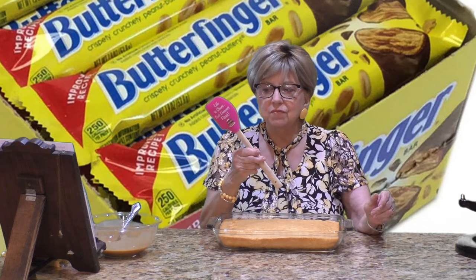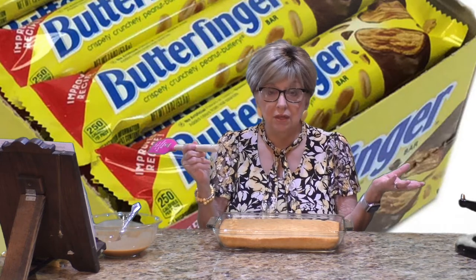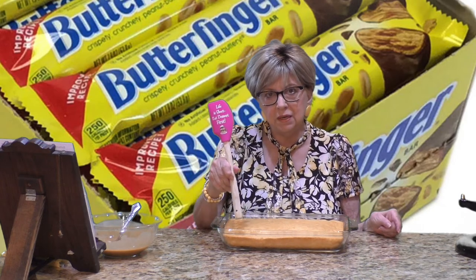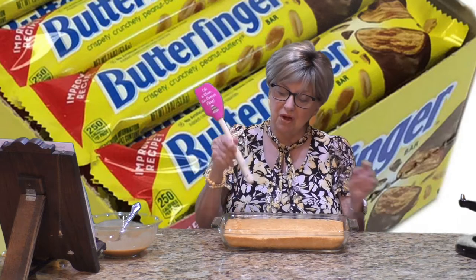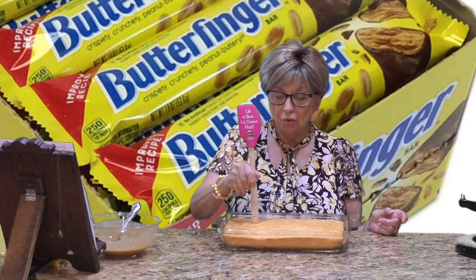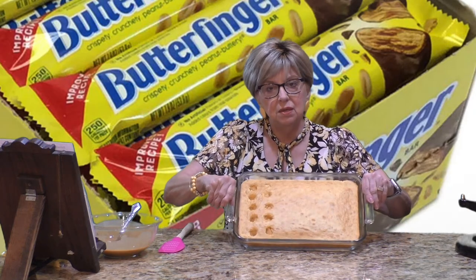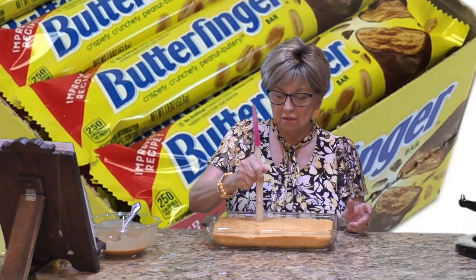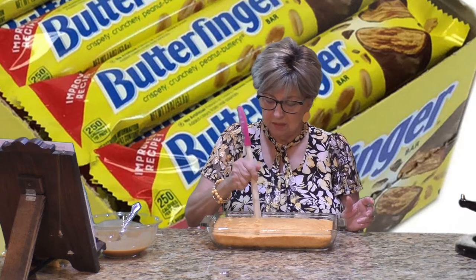How do you poke your holes? I have a spatula with a wooden handle, but a wooden spoon works just as well — even better. Take the handle and start poking a row of about six holes: one, two, three, four, five. Then start another row all the way down. See those holes I'm poking in there? I'm going to continue poking holes in rows across the top of the cake.